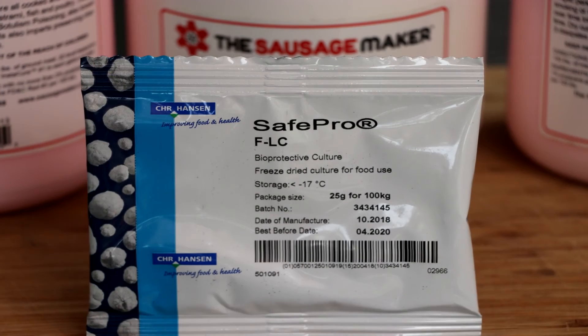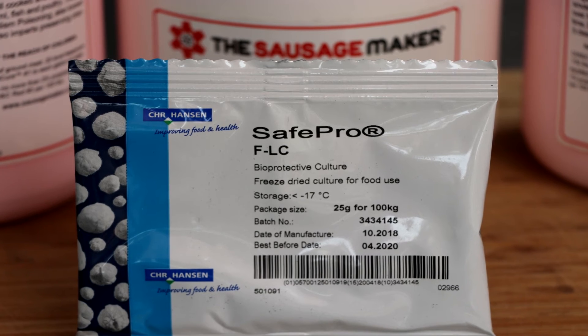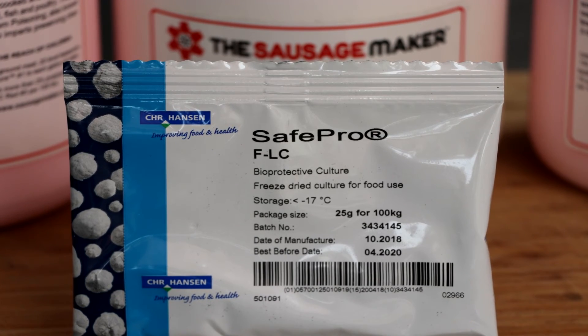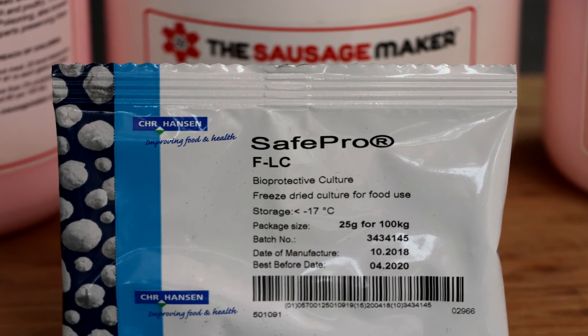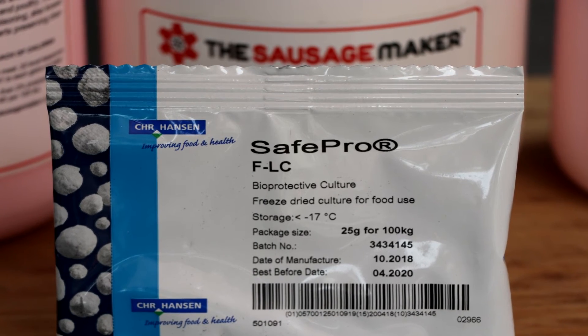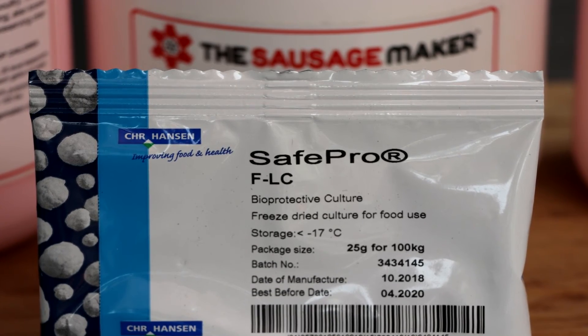And that's how you use FLC starter culture for salami. You can get the starter culture from the Sausage Maker — I'm going to put a link in the description box below and it'll take you to their website. They're going to have a whole lot of information on it as well, but what I love about it is that they provide easy to read, easy to follow instructions on the back of every culture pack.